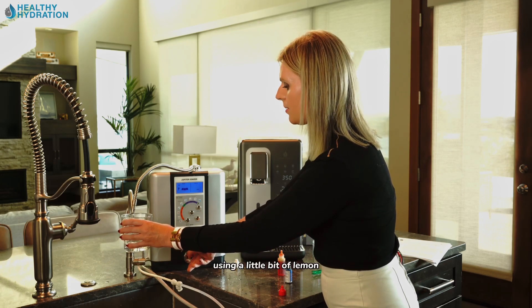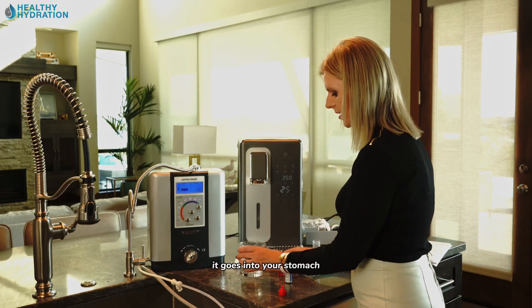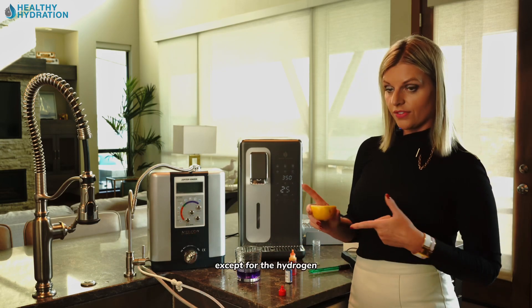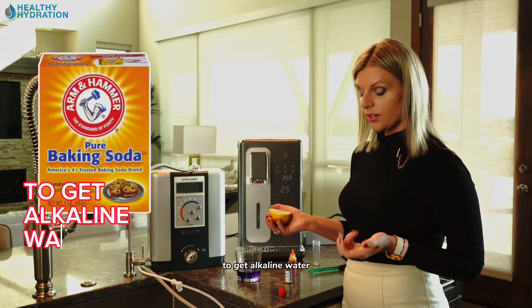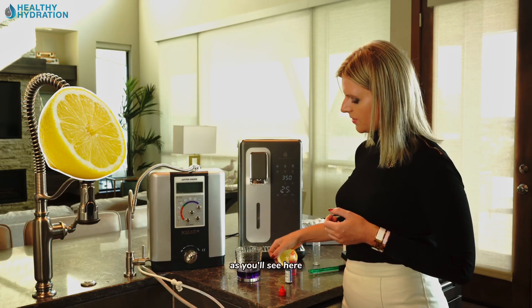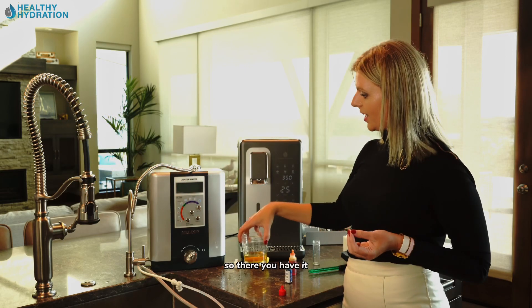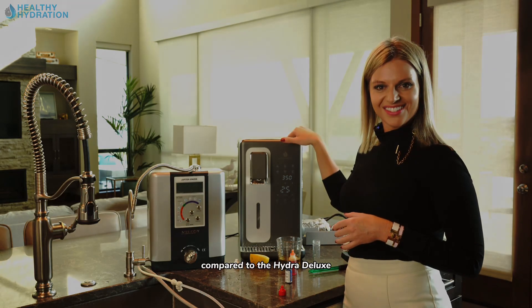One more important point: when you drink alkaline ionized water, the alkalinity is not stabilized. Using a little lemon to demonstrate — as soon as it enters your stomach, the pH is completely neutralized. There are absolutely no benefits to alkaline ionized water except for the hydrogen. You could just put baking soda in your water to get alkaline water as a buffer. And there you have it — the Jupiter water ionizer compared to the HydroLux.